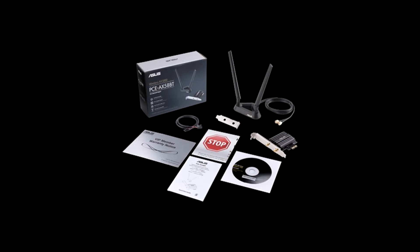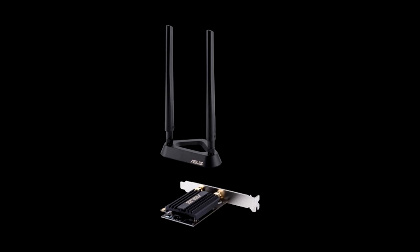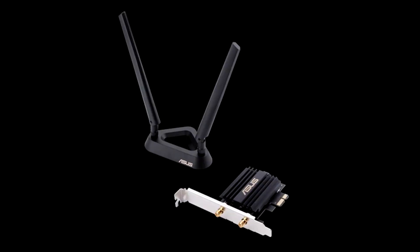ASUS has been a leader in consumer networking platforms for the last few generations, and moving into Wi-Fi 6, they intend to push that further. While Rivet was first to market with a client Wi-Fi 6 solution for notebooks, motherboards, and mini PCs, ASUS is looking at users upgrading their home network wanting a desktop PCE solution.